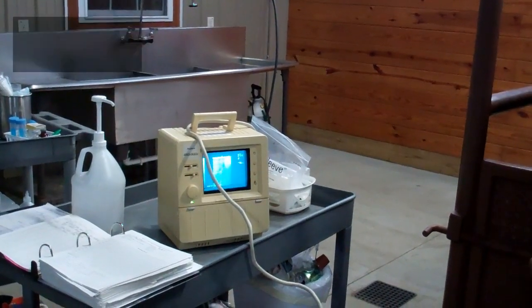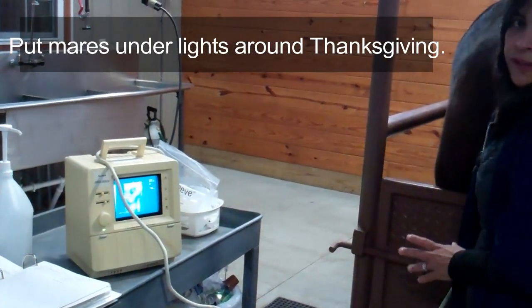It is at this time of the year that we start mares on their lights, usually around Thanksgiving time.